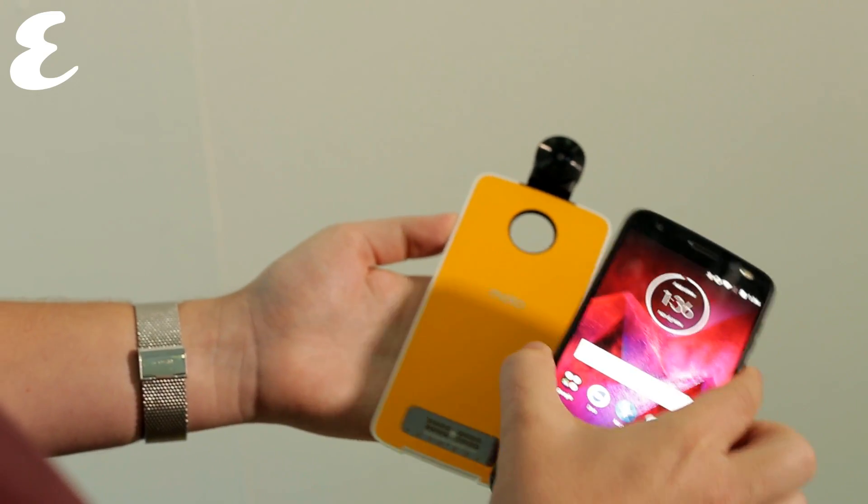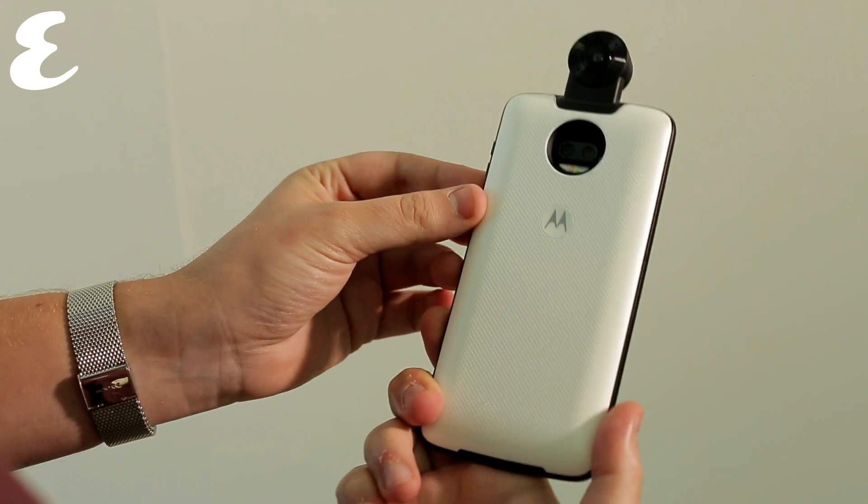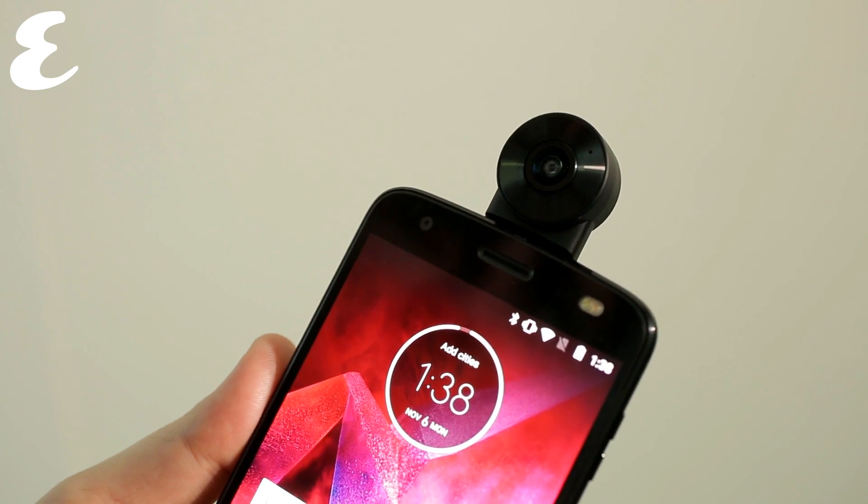Each snaps on and off relatively easily, and most importantly, seamlessly. Snap on the 360-degree camera, for example, and the phone automatically adds the additional features and menus to the smartphone's camera application.